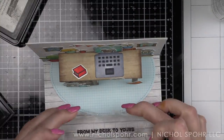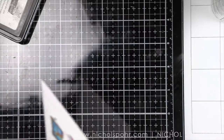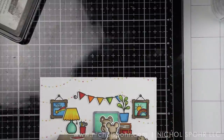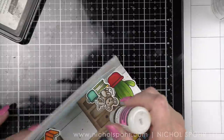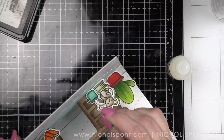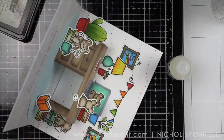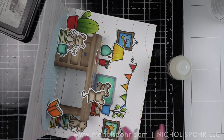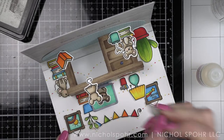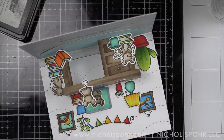And there is the inside of our card. We're going to stamp 'from my desk to yours' from the Virtual Friends add-on using black ink — that's the second part of our sentiment. A little glossy accents on the knob of the drawer was the last finishing touch. I let that sit and completely dry. I did take a black pen and add eye detail to my mice, and then it's time for the front of the card.